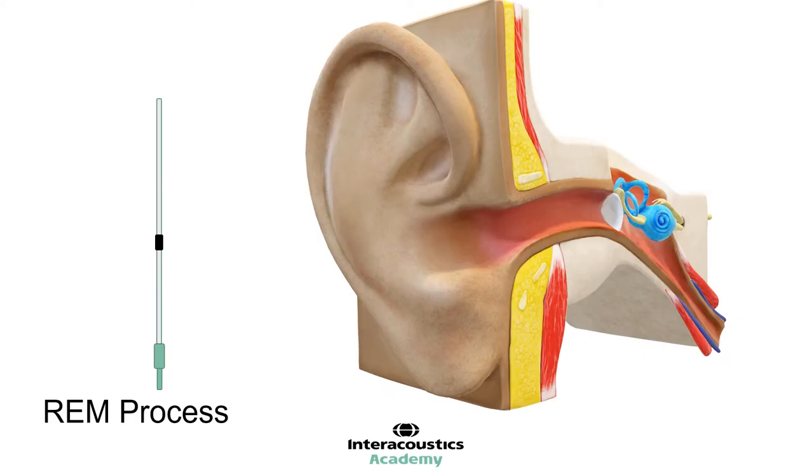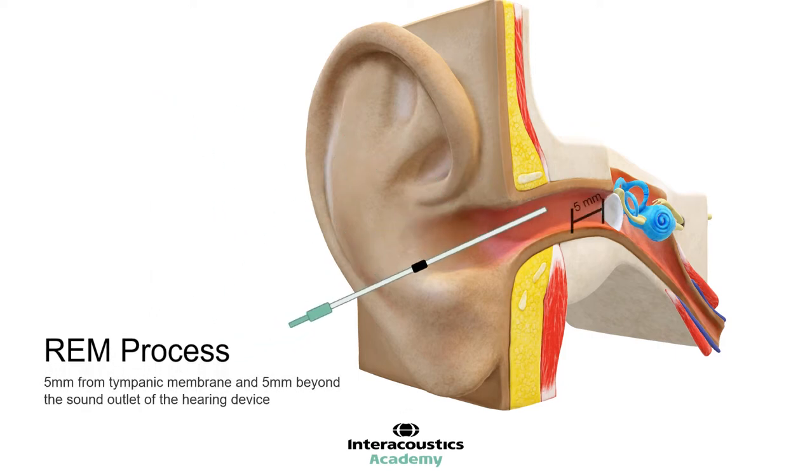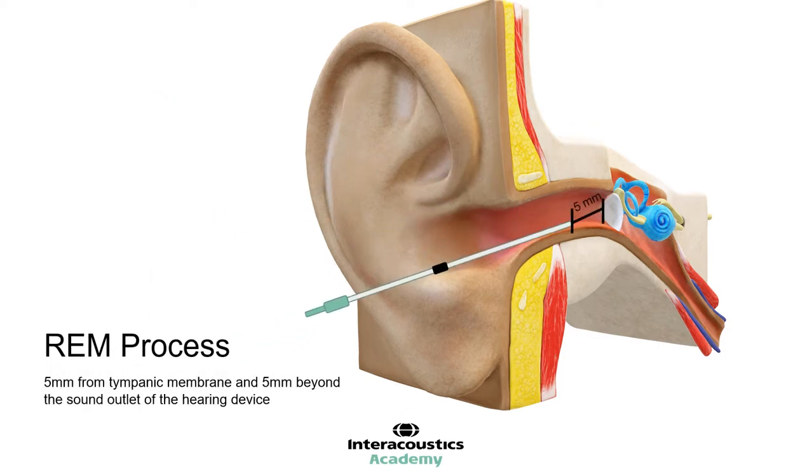Let's review the REM process and discuss the factors needed to ensure a quality fitting. First is probe placement. We must place the probe close to the eardrum, as we are most interested in the response of the hearing aid at eardrum level. This is the level of sound actually presented to the patient. Keeping the probe within 5mm of the eardrum will avoid standing wave errors.